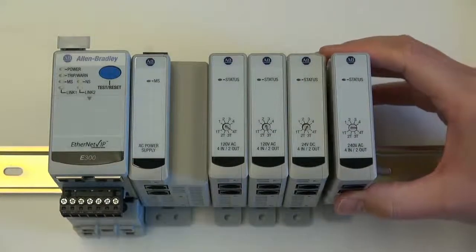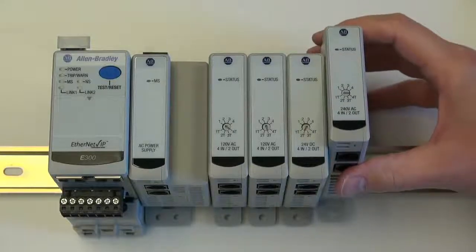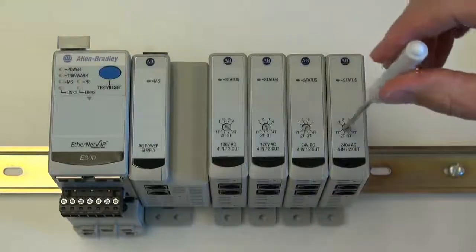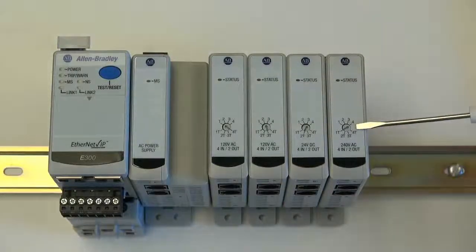Next, we'll add our fourth digital module. This module is a 240 volt based digital module. We will set its module number to the value of four.